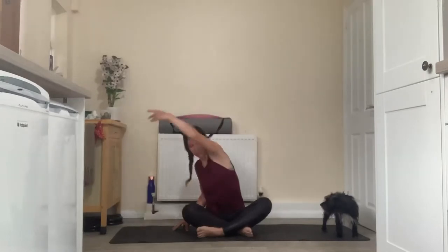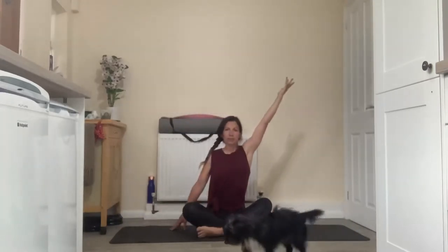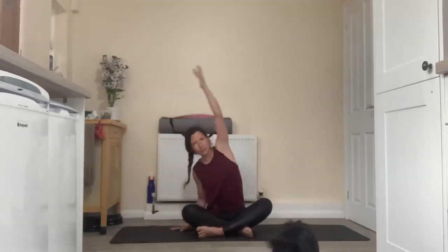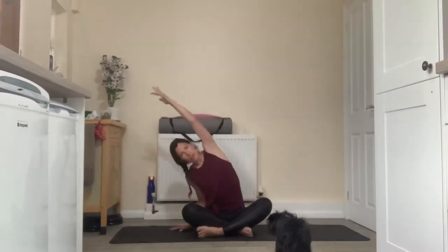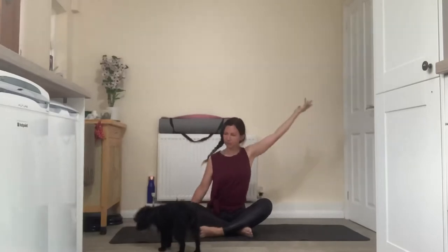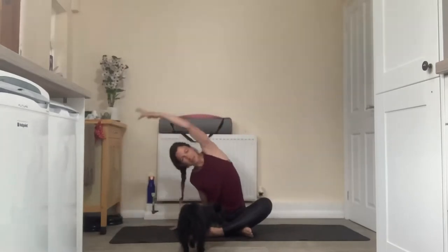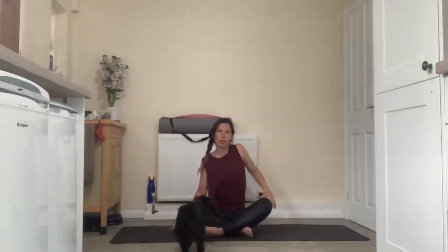Last time — inhale to extend, and on the exhale reach up and over. Just starting to get a bit of length into the side body. You're just trying to move side to side here, not forwards or backwards. Twice more please. Release that, take a little roll through that right shoulder to reduce any tension, and we'll repeat on the other side.